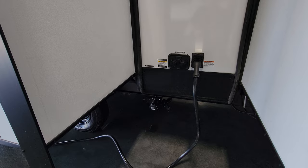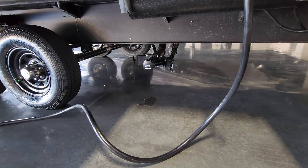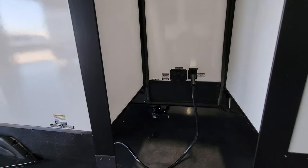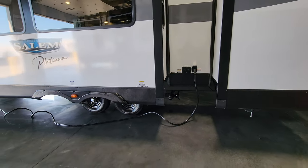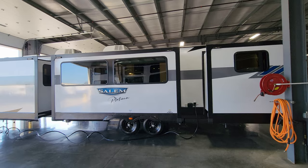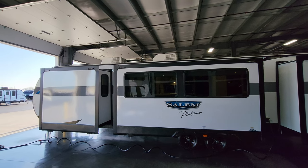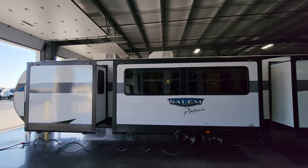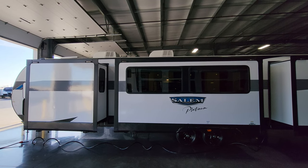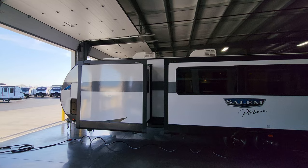Black tank flush and city water inlet are right here, along with cable inlets. Just below is the gray and black tank dump. This unit has a detachable 50-amp power cord and was ordered with the second AC, so you need 50-amp service for that. You can see the two white ACs up top — the living room one is ducted throughout, while the master bedroom one dumps directly into that room. Just in front of that is the solar panel.